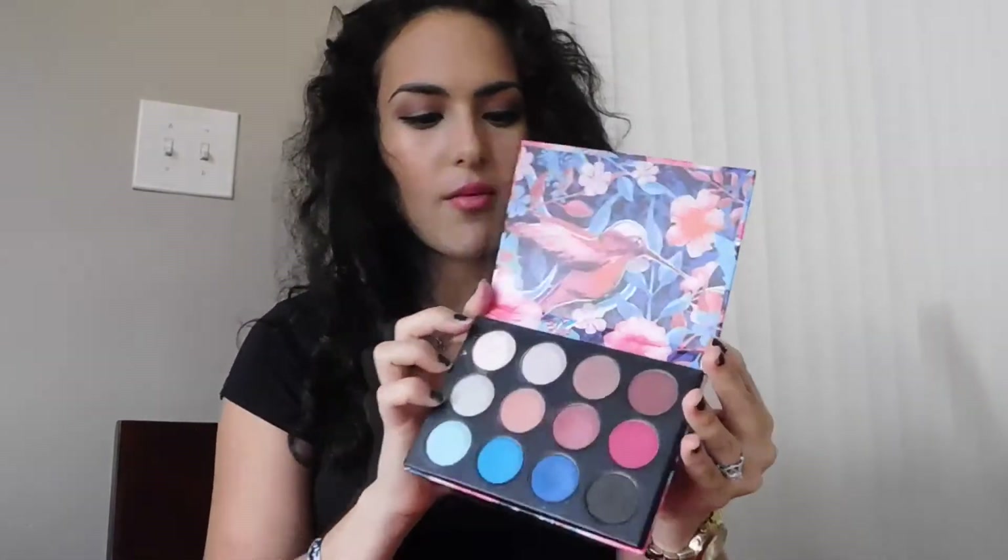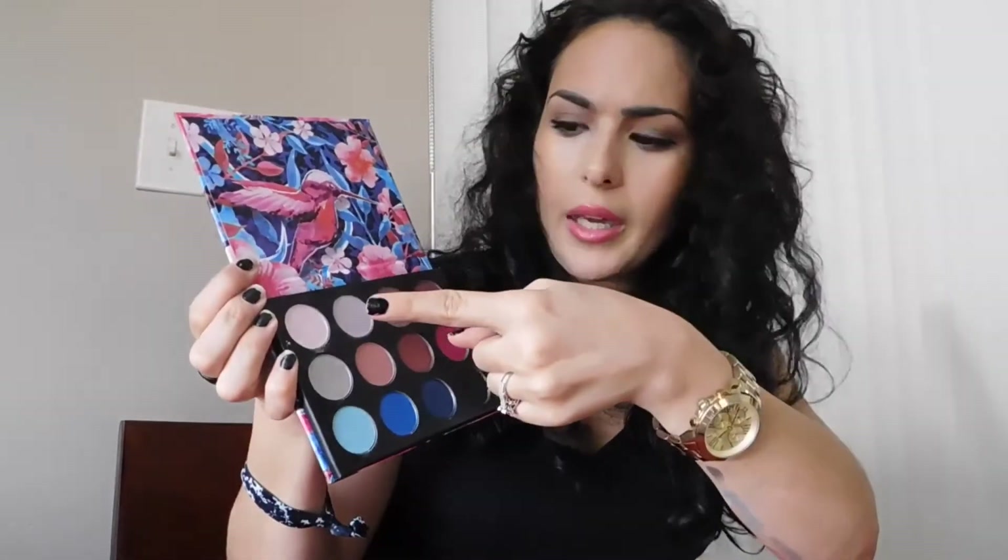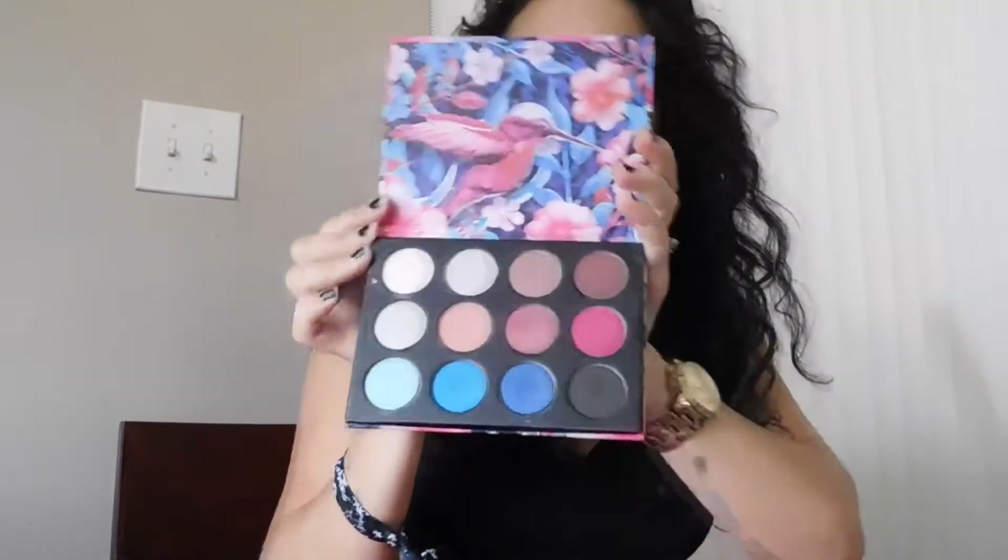That's it — you now have my quick everyday makeup look and my Jolie Colibri palette review. I like it, I really do. The only thing I don't like is that I don't know the names of the shades, so I can't tell you, but just know it has a light pink, light blue, and all the good stuff. I'm so glad you're here with me today — I've been MIA for a while. I'll try to do more videos, but give me a little time as I'm still putting my business together, revamping and getting more work. Stay tuned, subscribe, and I'll see you next time!